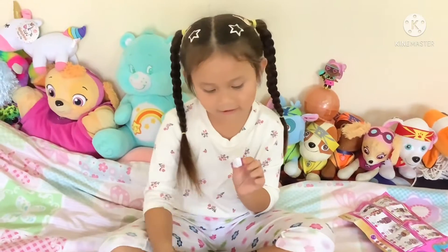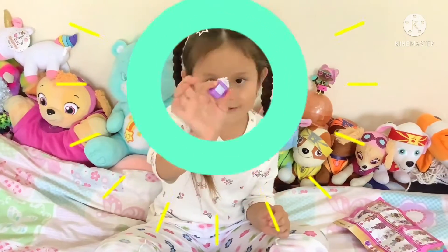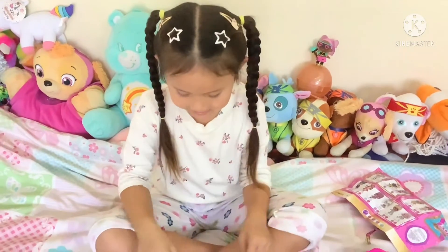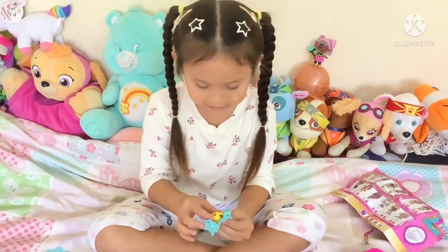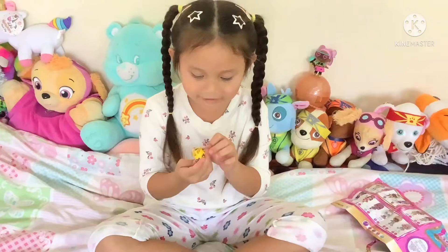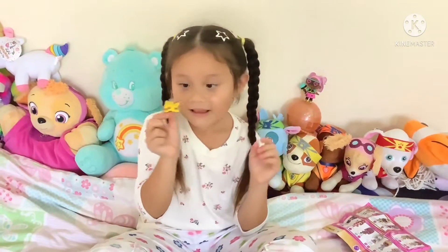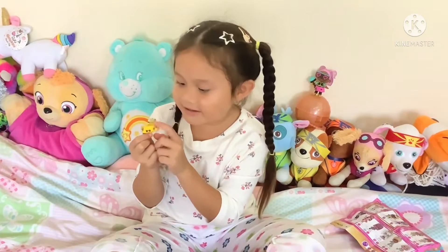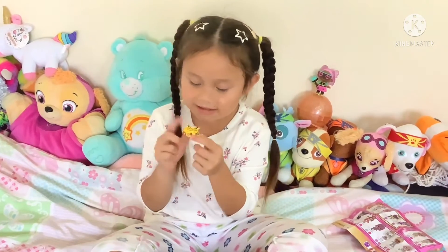Next. Aww, a cute water bottle. Now this one — aww, what a cute outfit. This reminds me of Emma because the bodies are black and it's yellow.